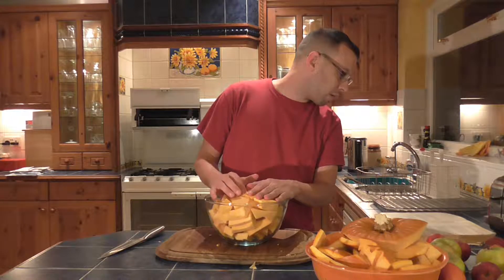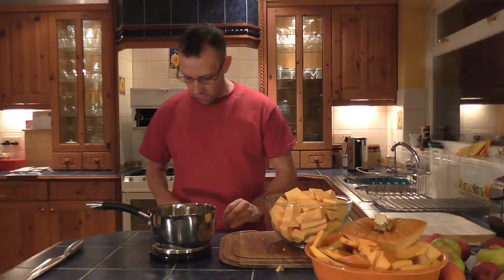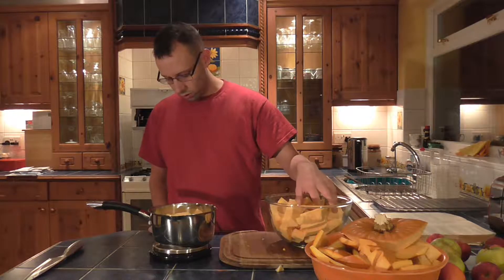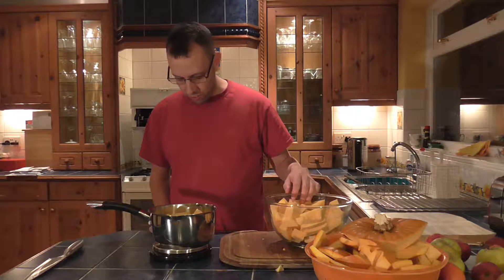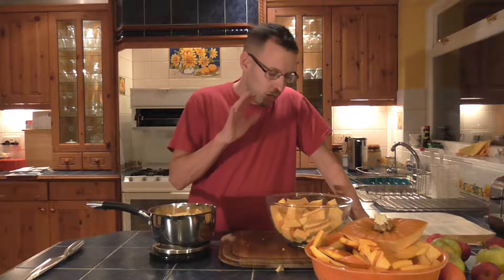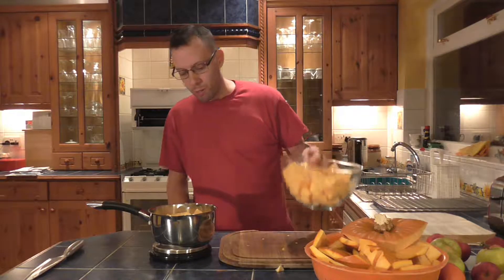Now this recipe is asking for one pound of pumpkin, so I'll get the scales. That's reading zero at the moment. Okay, that's one pound and seven eighths. Looks like I'm going to be doing a how-to-make-pumpkin-soup video — tune in for that one when I get around to making it, because I've got a lot of pumpkin left over.